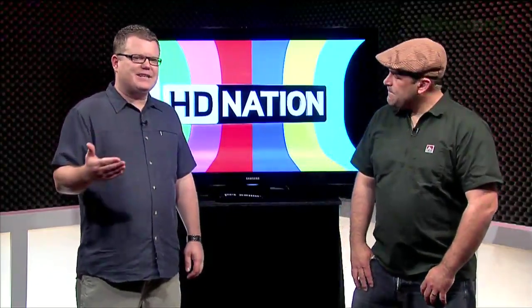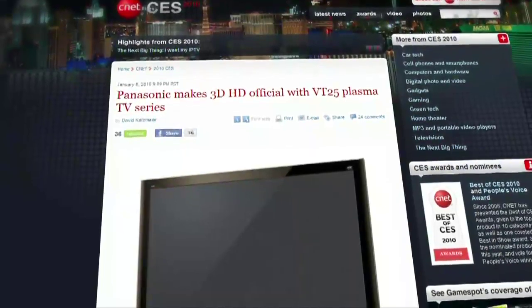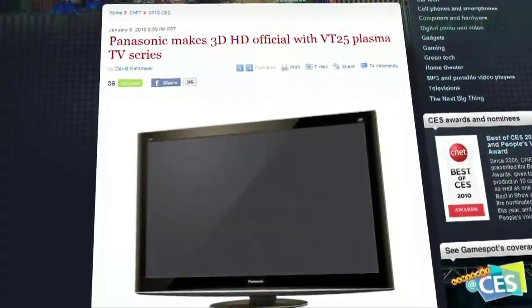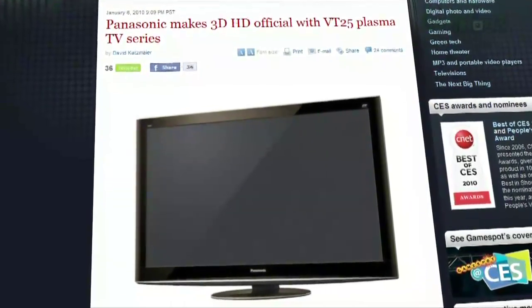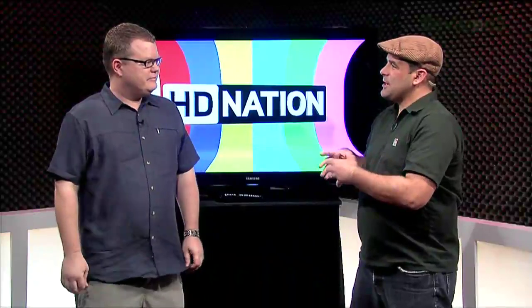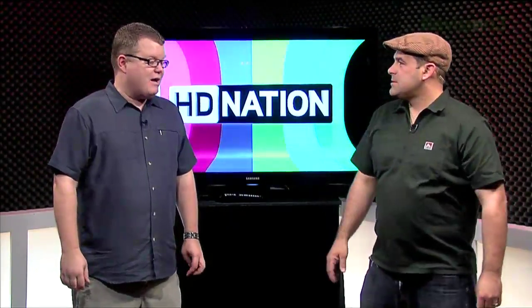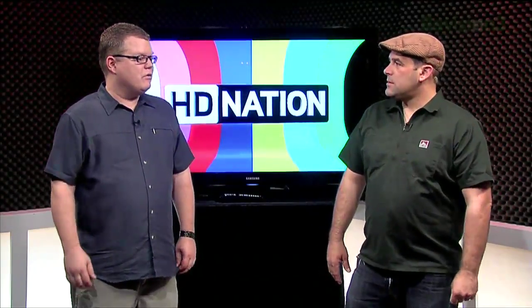When you look at plasma technology, they don't need to do that black frame insertion, because the pixel speed is so great on the latest Panasonic model — the VT25, their 3D technology. It's essentially operating like a 120 hertz display, but because of the pixel speed, you don't need the black frame insertion. You can just flash the frame, gate the eye, flash the frame, gate the eye. So are plasmas inherently going to be better at 3D because they're so fast? Purely subjectively, my eyes tell me they are better — they produce a more natural image, and I think it's easier to look at.